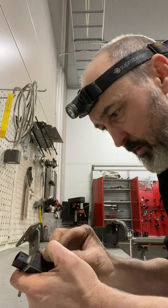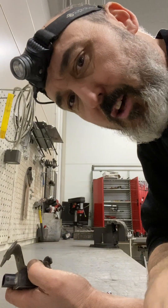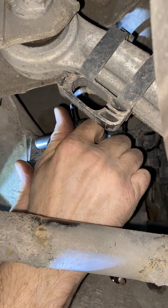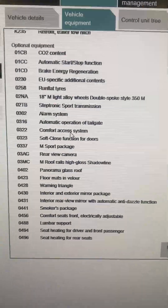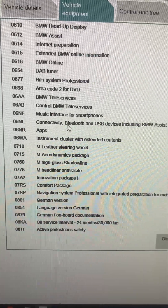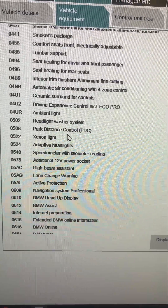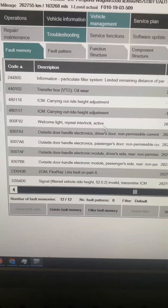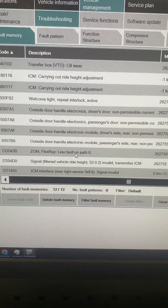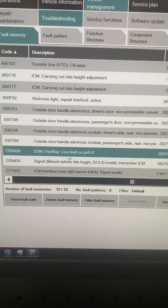We're going to reassemble this now. It's the 31st and it's time for a new year — probably another year of the same. The bracket looks straighter now. Looking at the vehicle order, it doesn't have EDC in it — it's been taken off. The goal now is to take the fuse out and do the initialization of FlexRay again, because the EDC system has been coded out and in theory those faults should disappear.